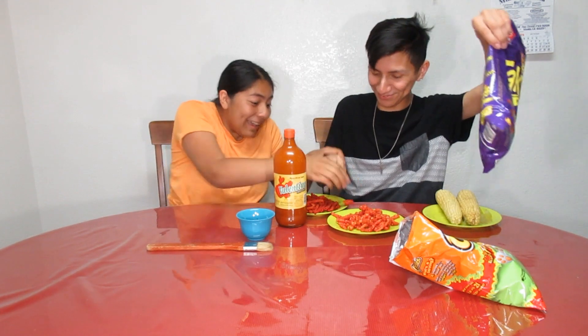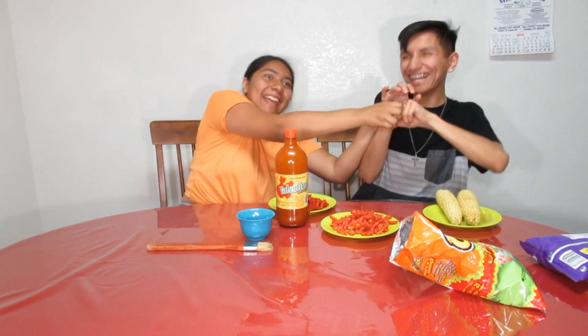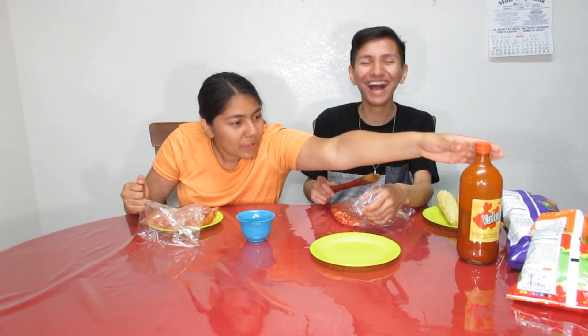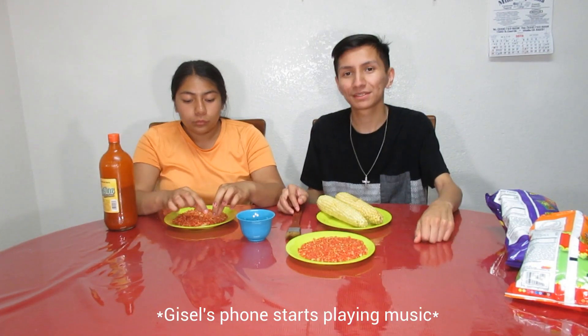I want that one. Mission failed, we'll get them next time. Now that we have all the ingredients prepped... I think she should be fired.